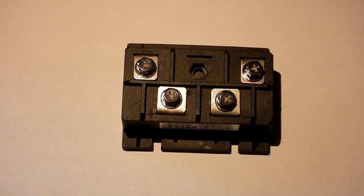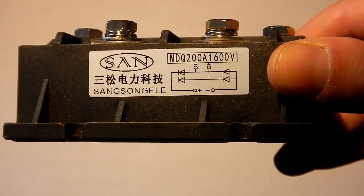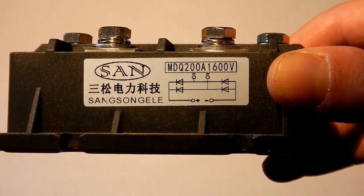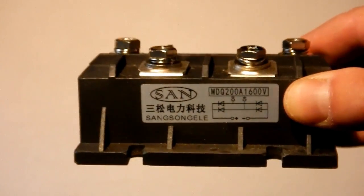Let's talk for a second about this bridge rectifier that I'm using to convert this to a DC welder. This is an MDQ 200A 1600-volt 4-diode bridge rectifier. I said at the beginning that this converts AC current to DC current — now that's not entirely true, or at least it's not the whole story.